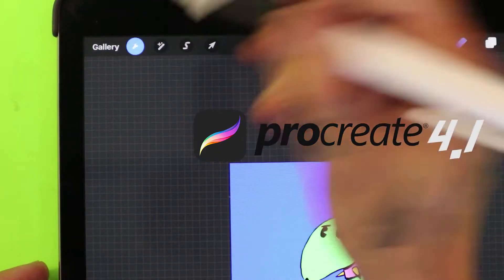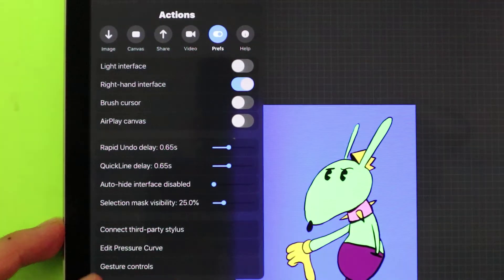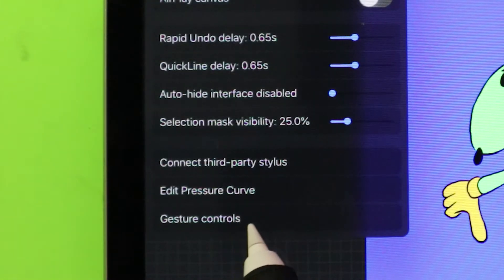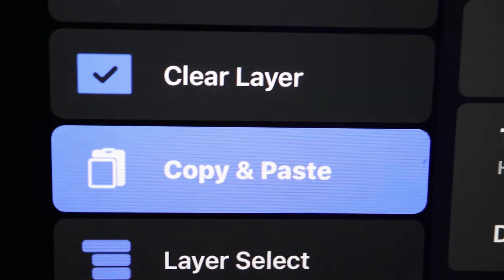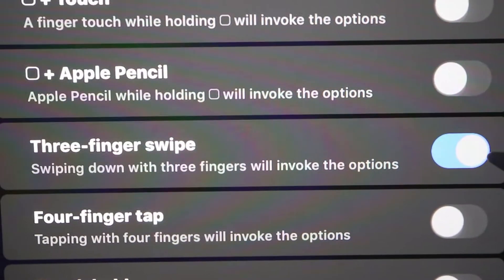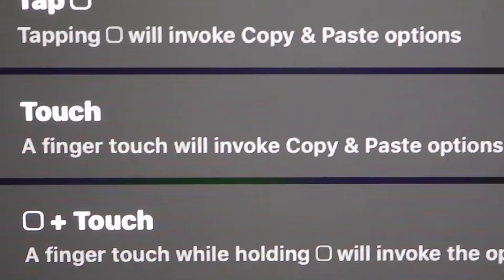Now in 4.1, you can go into the actions tab. To the bottom, you'll see the gesture controls. It'll bring up the gesture control panel and we can skip down to copy and paste — this is what I want to turn off. The three finger swipe. And let's turn on touch.